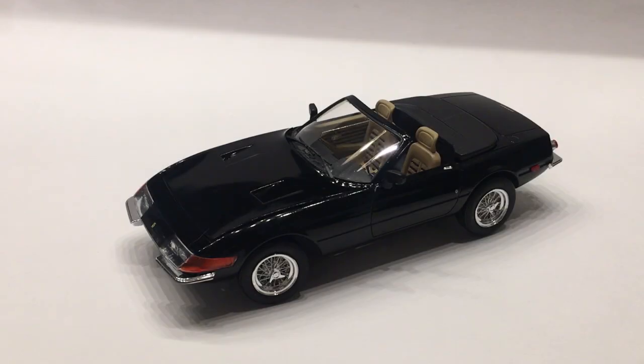Hi guys, this is Bill from Spencer1984.com with the final update to the Miami Vice Ferrari Daytona Spyder. I hope you're all having a good 2019 so far.